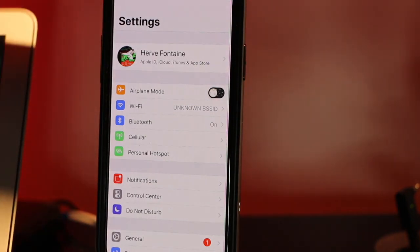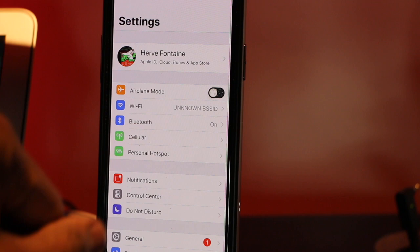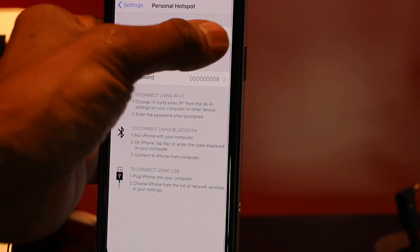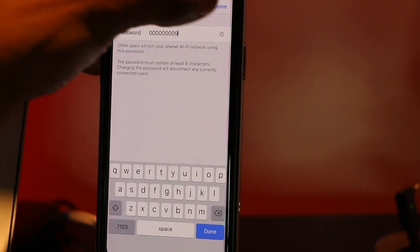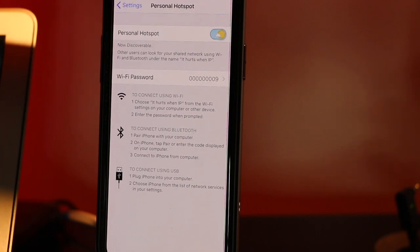Let me show you how to use it. Go to Settings and you'll see Personal Hotspot. You can set your password to whatever you want. All you do is turn it on, set your password to whatever you like, tap it on, and now you're broadcasting. You can connect via Bluetooth or Wi-Fi.